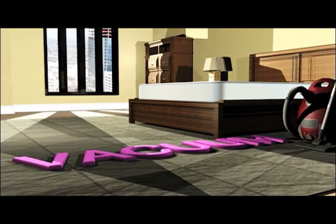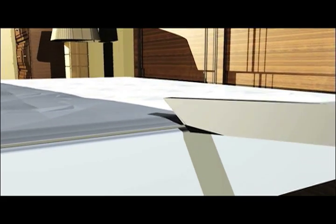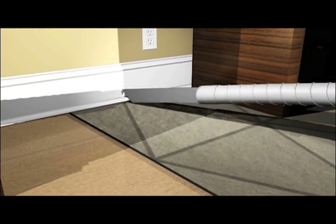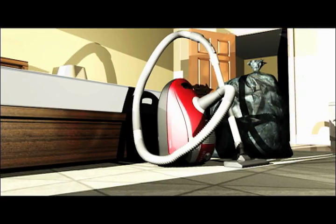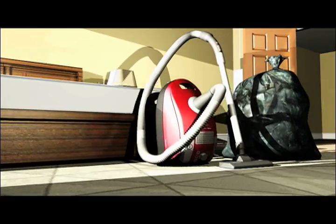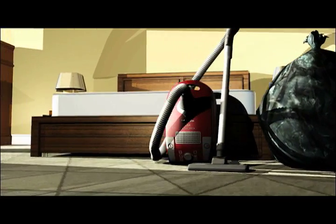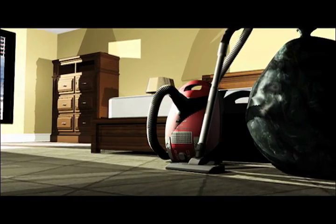Vacuum everywhere you can in the room, hitting mattress edges and box springs, crevices, holes, molding joints, and corners. After you vacuum, make sure to empty your vacuum cleaner into a plastic garbage bag and seal it up before throwing away, so those bed bugs don't get loose and come crawling back.